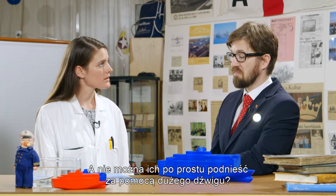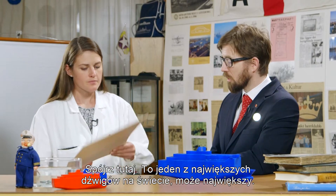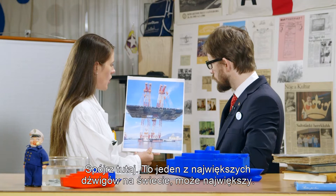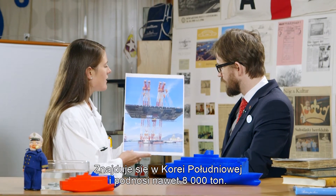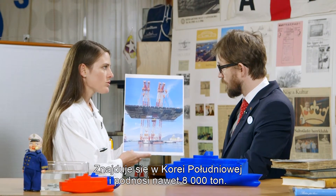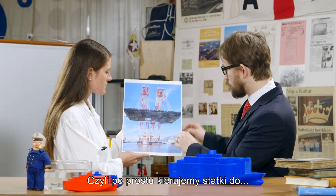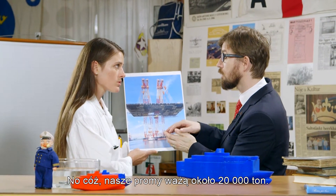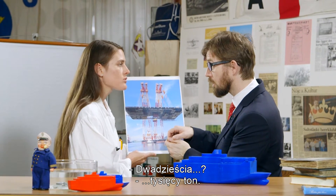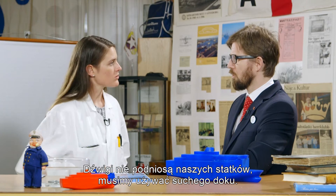But couldn't we just lift them up with a big crane? Well, look here. This is one of the largest cranes in the world, maybe even the largest. It's located in South Korea and can lift up to 8,000 tons — that is 50 blue whales. So we just drive our ships in under... Well, actually our ferries weigh around 20,000 tons. But that would make it 125 blue whales.